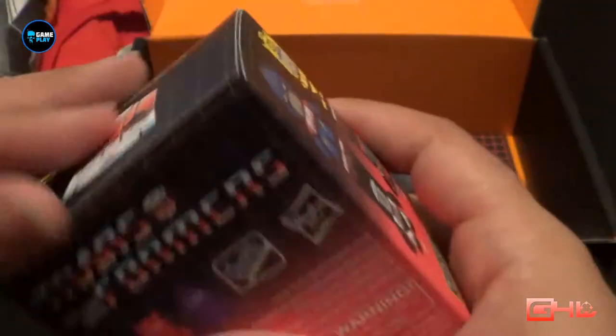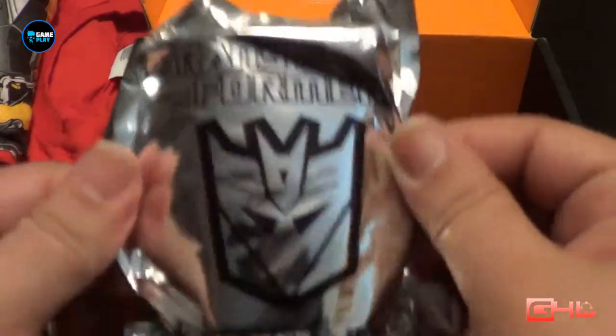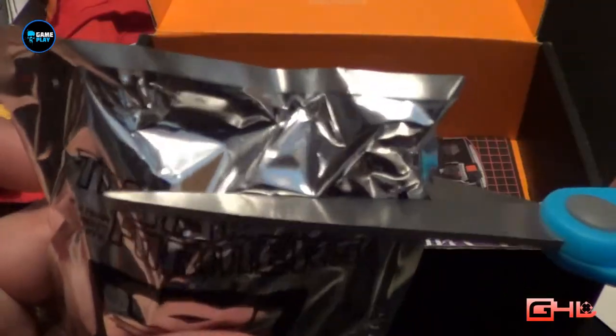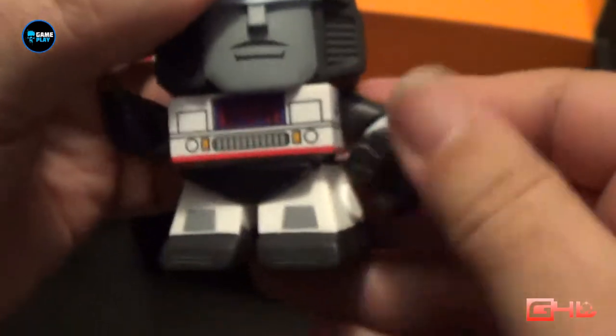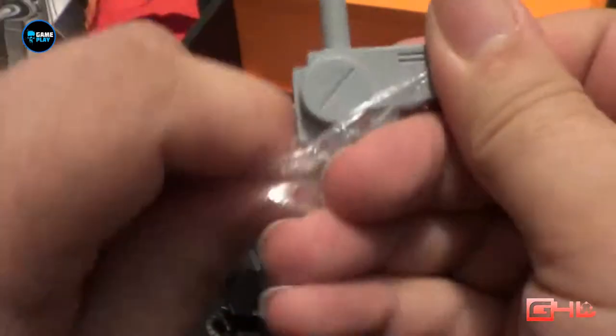Next up is a Transformers vinyl figure. I'm going to pop this one open and see if I can not break something this month — it might be a first. I'm struggling to actually get inside. We've got Decepticons all over the image. Let me just grab my scissors and open this one up. And inside here, this one's actually Jazz. There's the Jazz figure — it's got a larger head and poseable arms and legs, and he also comes with a little weapon.